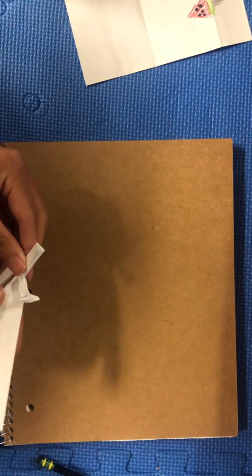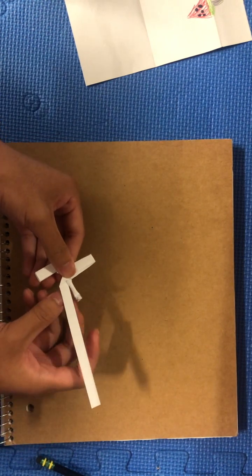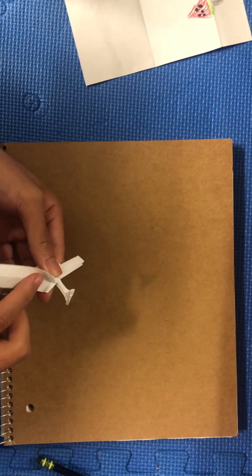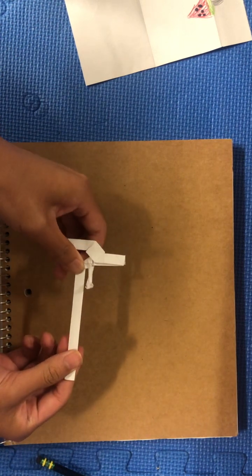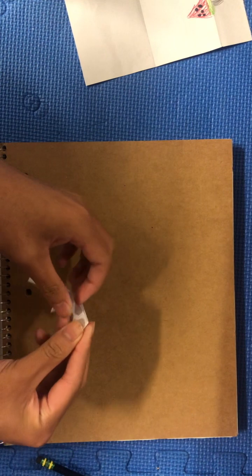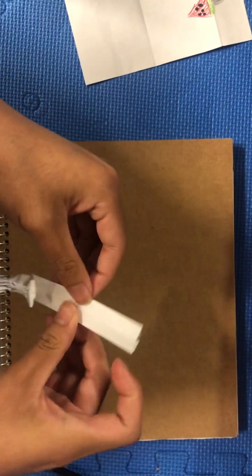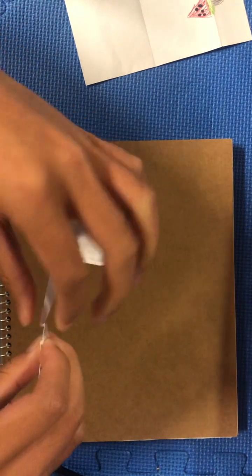And then we're going to refold this flap over here using that reverse fold we made earlier. And then we're going to make what's called a crimp fold — we're going to fold it in around here, and then fold it back, so just in and then back. Do the same thing for the other side — fold this in, fold this back, just a little bit. You don't want to waste too much paper here. Do the same thing for the other side — fold this in and then fold this back.